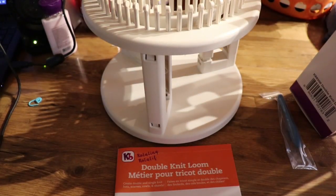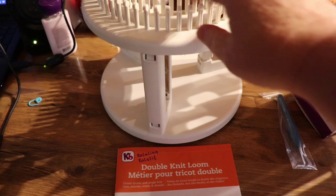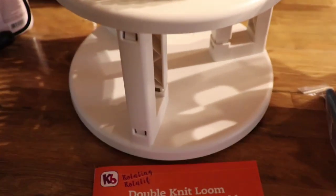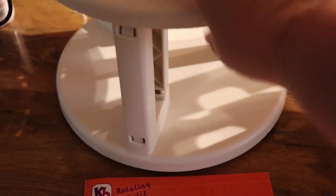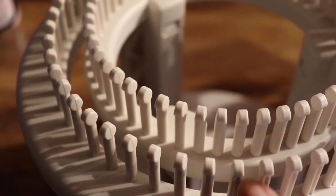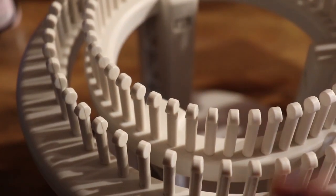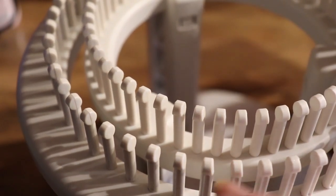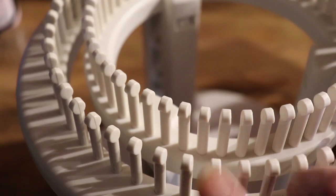I really love Knitting Board — they have some excellent products. I really like the pegs because of the way they're shaped at the top. It's real easy for you to get your hook in there and you don't have to worry about your yarn getting stuck over on the top of the hook or that kind of thing.